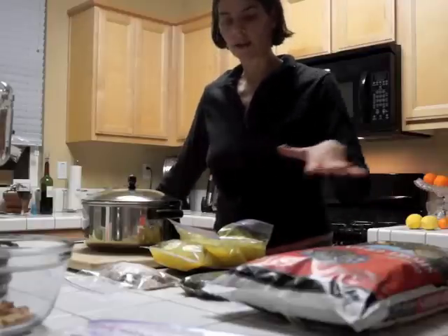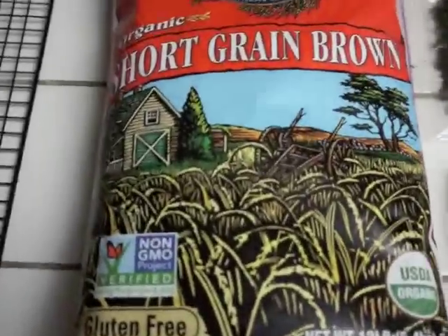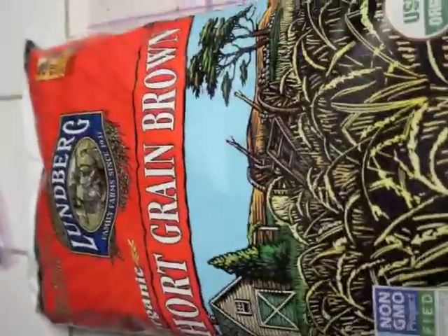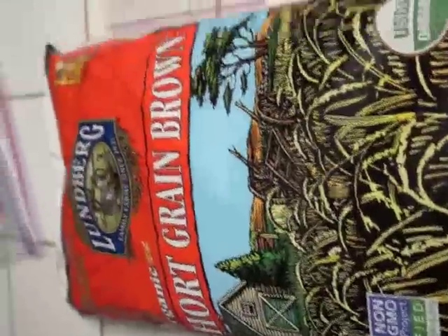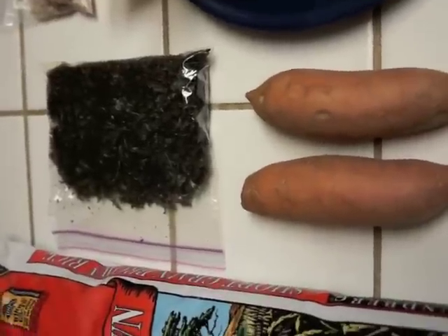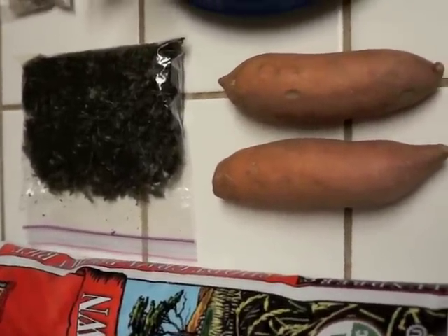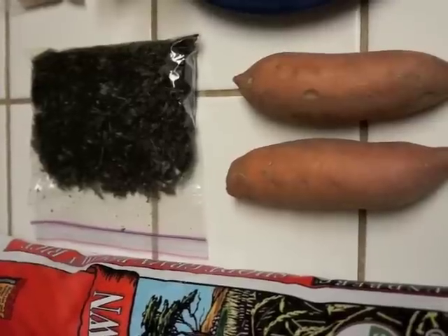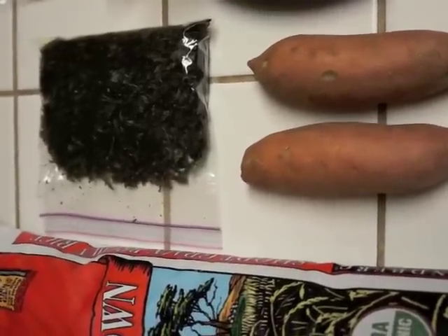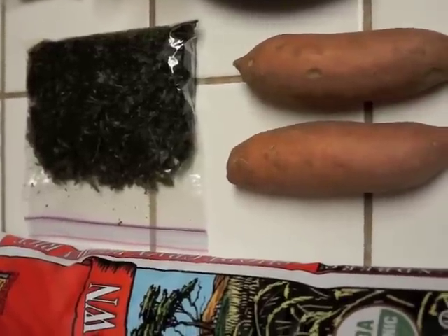Let's bring you in and let you see what you need for this recipe. We have some organic brown rice. I'm using sweet potatoes because they are good for a dog's coat and they have some good oils in them. And some sort of green — today I'm using some dried kale.